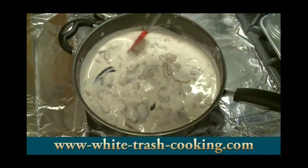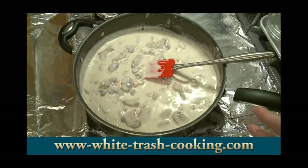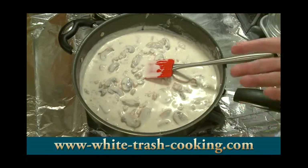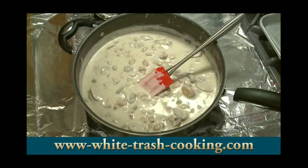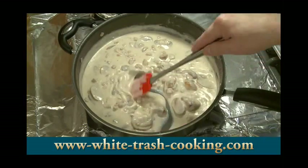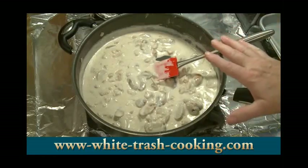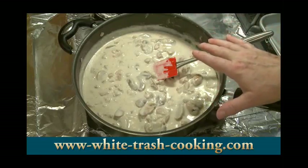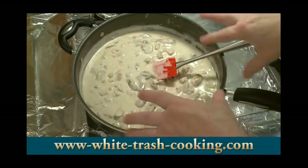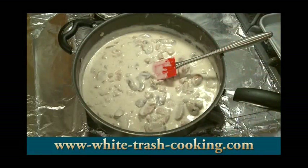I can set this aside, put a cover on it, even put it in the refrigerator. When my guests come, the last thing I'll do is cook my pasta — because it's fresh pasta, it'll cook in three minutes. I adjusted this for salt; it's delicious, it's absolutely fantastic. I'm not going to put my cheese in yet because I'm going to be reheating this before my friends arrive, and I don't want that cheese to melt and get all sticky and stringy. So I'll save the cheese until just before I'm ready to serve this.